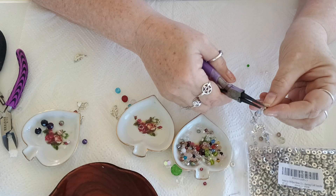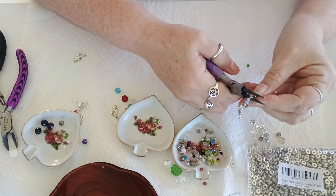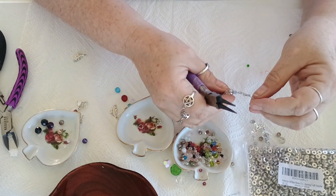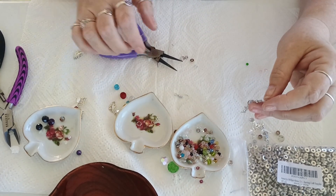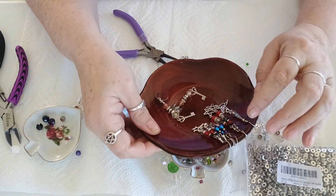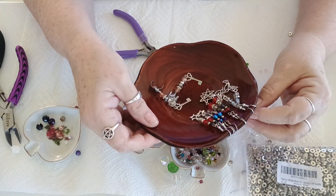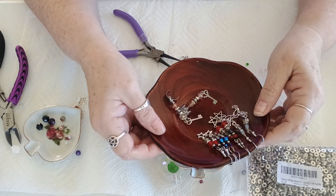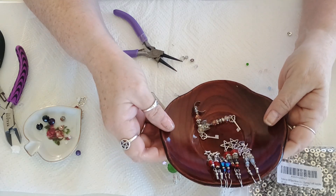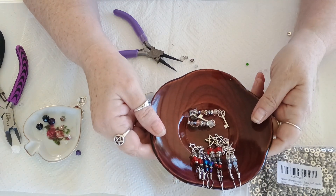I think I twisted that — I got so excited. Let's see if I can straighten that out. There we go. Got it. Wow, look at these! Did I mean for those to be cuffs and turn them into earrings? I don't know, but I love them so much. Those are really some pretty earrings and some pretty cuffs.